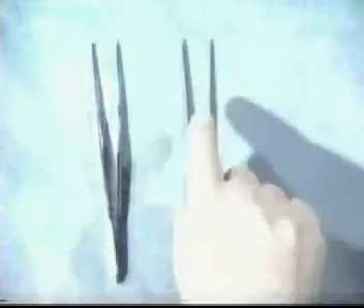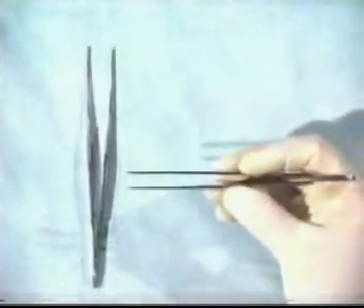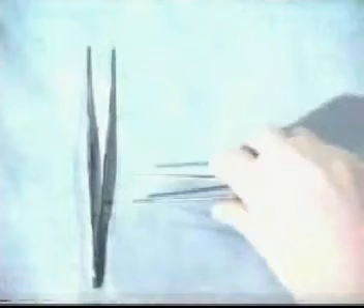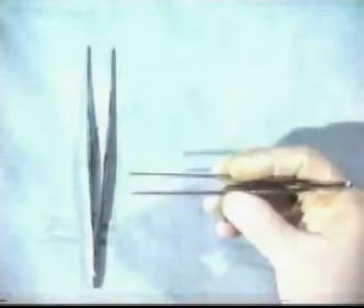There are two basic types of forceps: the non-toothed and the toothed. Toothed forceps are often used for tough tissues such as skin, while non-toothed forceps tend to be used for more delicate tissues such as bowel. Hold the forceps as demonstrated — not grasped in your fist. By holding them gently, you get accurate control of the tips of the forceps.